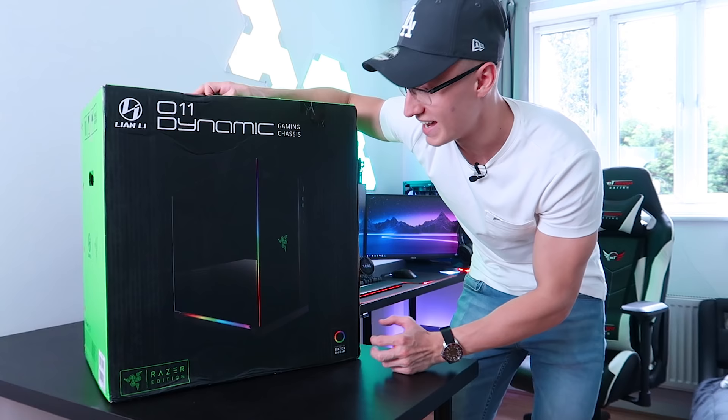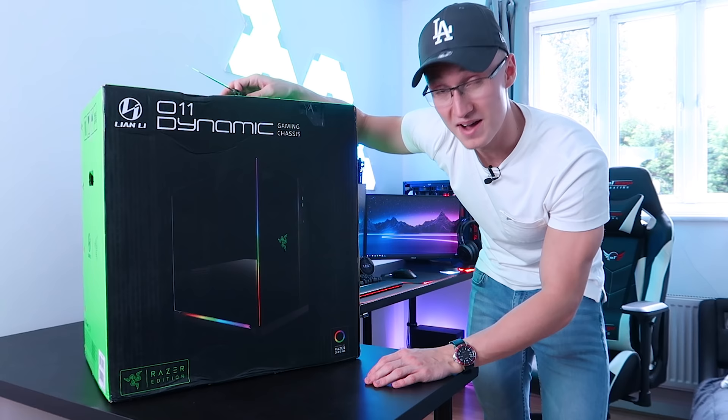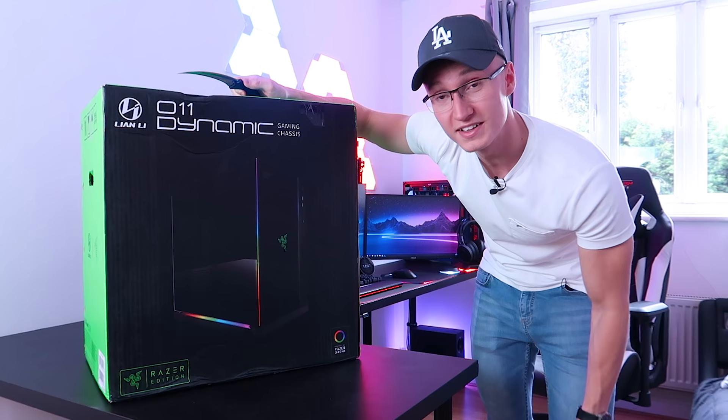As you can see, it has quite a lot of RGB. I don't think we're going to be actually testing any of the RGB today — we're going to do that in the full PC build video. But we are of course going to unbox the PC case, take a look at it. I'm just so freaking excited. Massive shout out to Lian Li for sending this over.